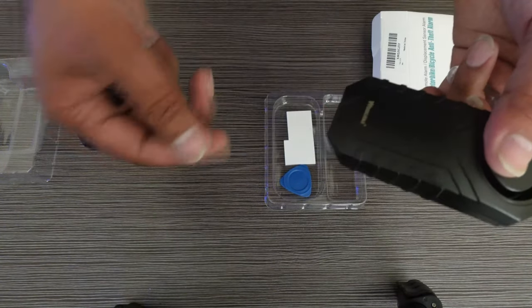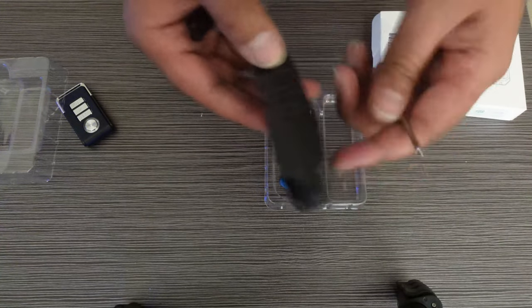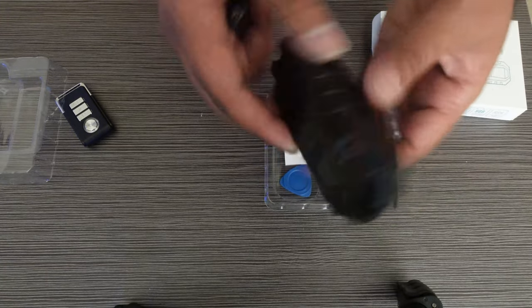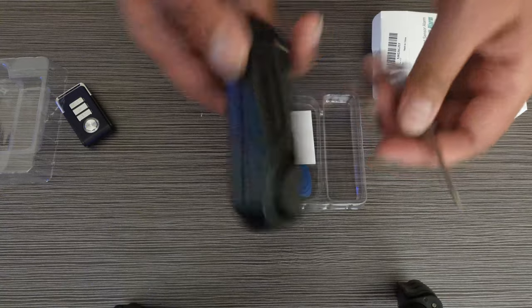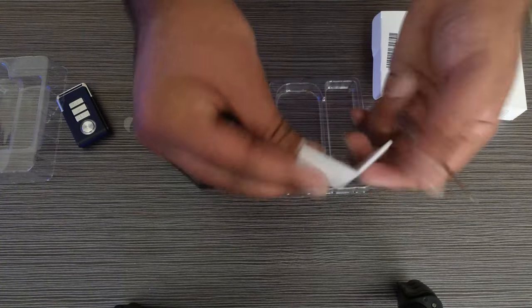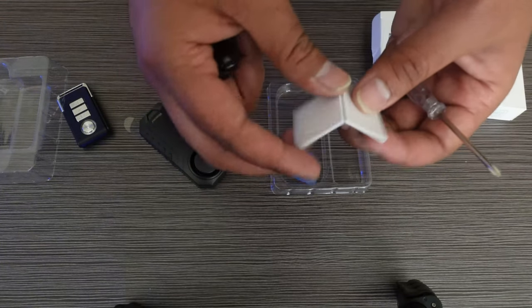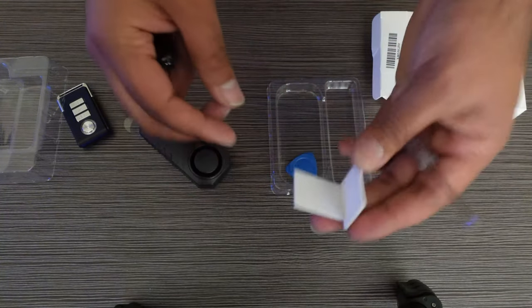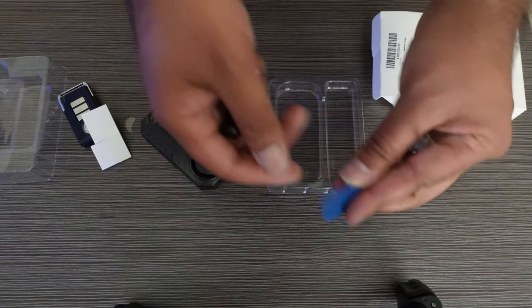You don't really have to open the device the first time, because there is a little tab — all you got to do is pull this tab and the battery will connect. But if you do want to open it to replace the batteries, this takes three AAA batteries and you're going to need a small screwdriver. They also send you some double-sided tape so if you want to put it in the front or under the seat, you can use that to attach it.